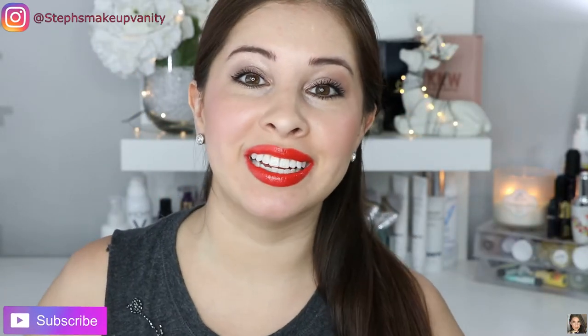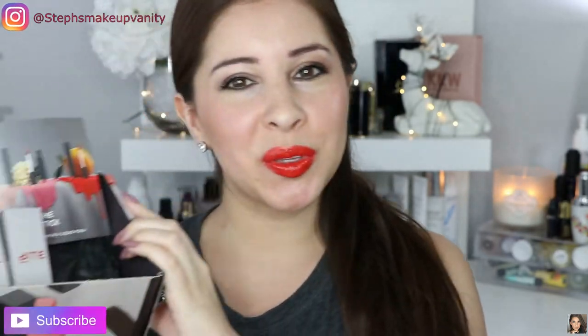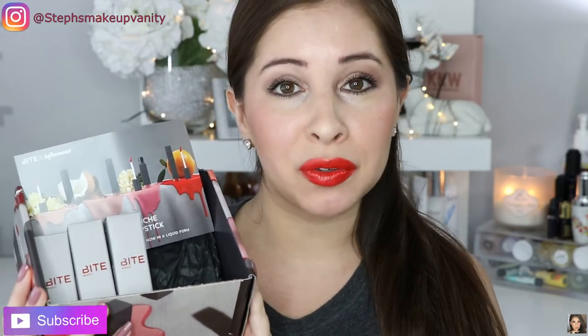Hi everyone! Welcome back to my channel. So today we are going to be reviewing another lip product because you guys know I'm obsessed with lip products. Now this right here I was sent complimentary from Influencer and Bite Beauty, so thank you so much for allowing me to review this.